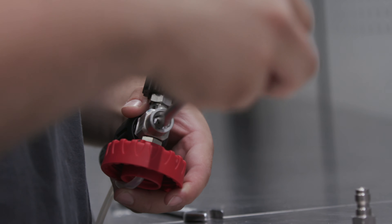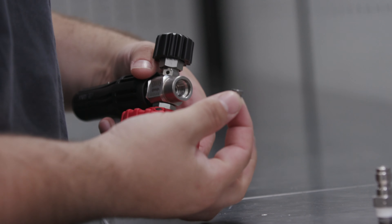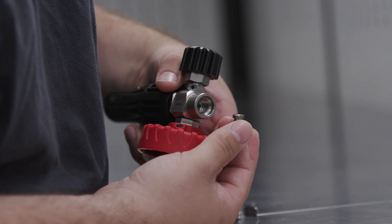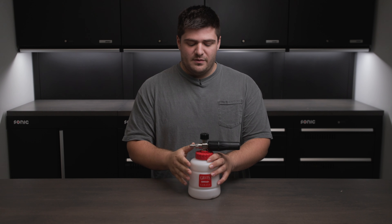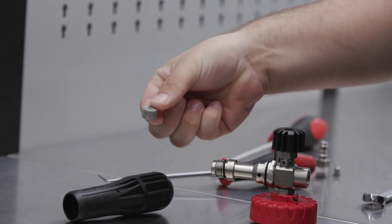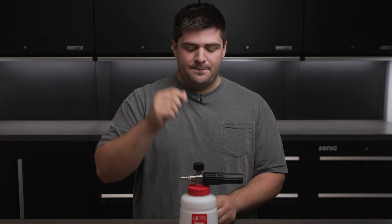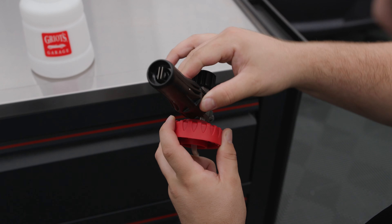So how exactly does a foam cannon work? There's an orifice right here at the inlet of the foam cannon housing — think of a really small hole. Pressure is forced through this small hole, which creates pressure in the housing. Once there's pressure in the housing, it will siphon up soap from the bottle. That soap and water mix is then forced through an agitator, which is basically a stainless steel mesh puck, and that creates the actual foam, which is then sprayed out the nozzle with its adjustable fan.